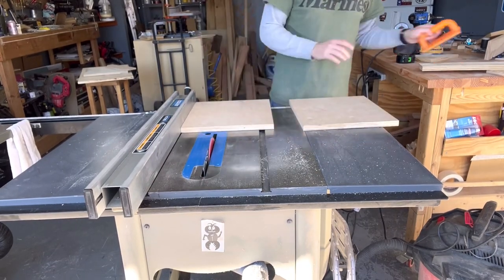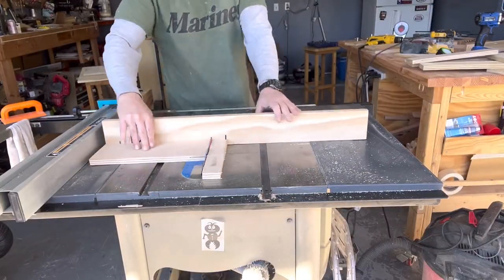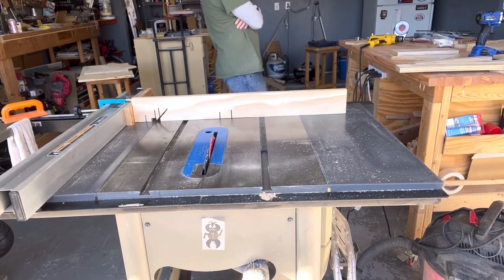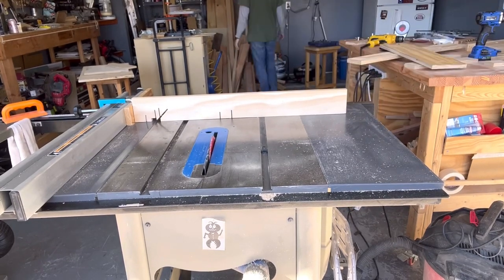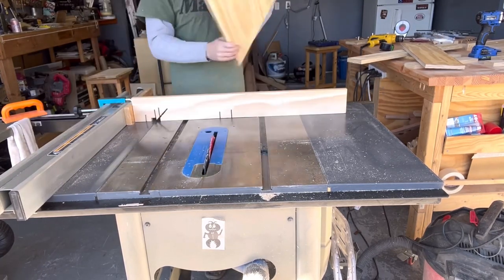After measuring my space where I wanted the drawers to go and knowing the width I was going to need, I grabbed my scrap wood and started cutting them down to size. As soon as I got the sides cut, I took them over to where they were going and started playing around to make sure they were going to fit and that everything was going to come out right before going any further in the process.